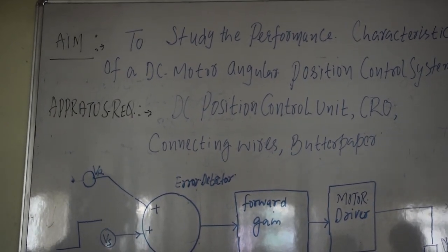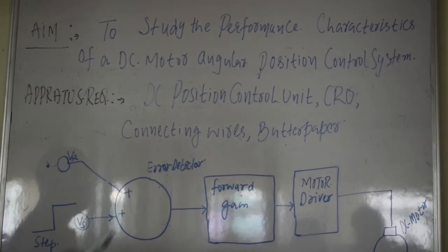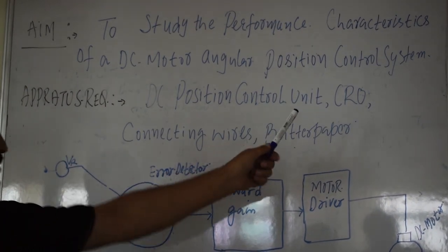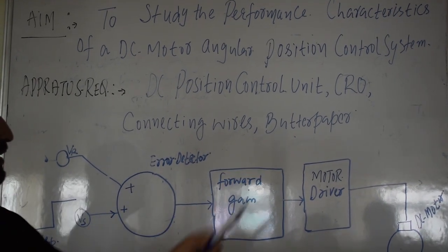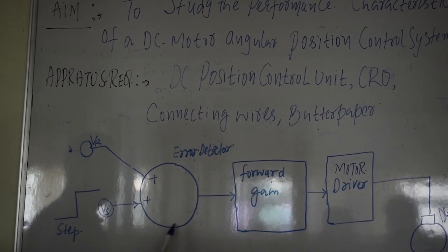This experiment requires the following apparatus: a DC position control unit, CRO, connecting wires, and butter paper. We also have the block diagram here that is given.